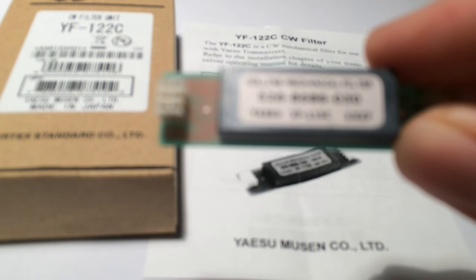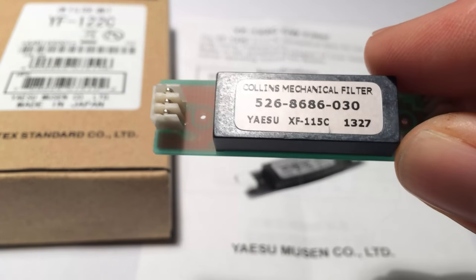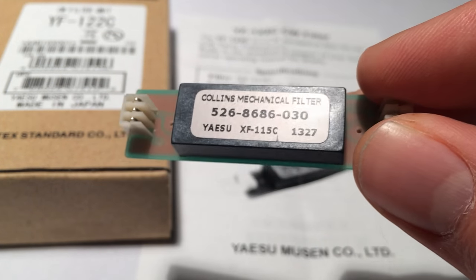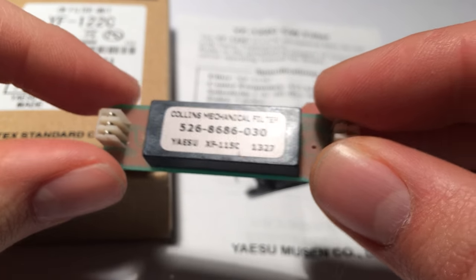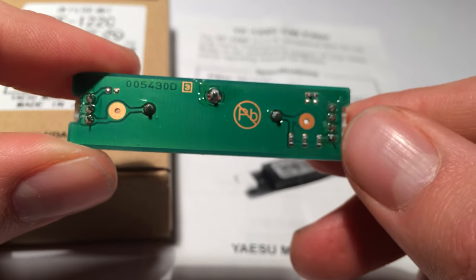What I have here is the YF122C, a 500Hz mechanical filter for modern Yaesu radios. This is the first mechanical filter I've owned, and so far I'm really liking it. Yaesu sells these filters in three different bandwidths: 300Hz and 500Hz for CW, and 2.3 kHz for single sideband. So this is the more forgiving CW option.